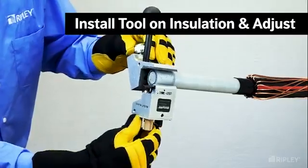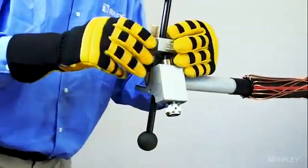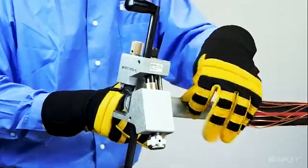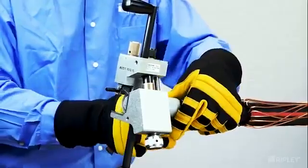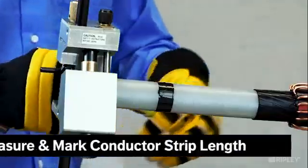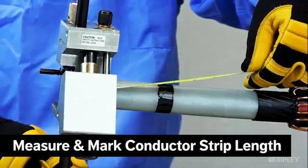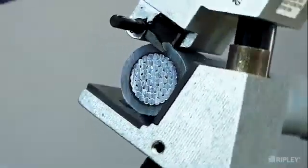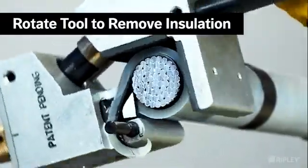Reinstall the Infinity around the insulation and readjust the blade settings with the blade depth 1/32 of an inch to 1/16 of an inch above the conductor. Set the blade angle to 10 degrees. Measure and mark the intended conductor length. Rotate the tool around the insulation layer until reaching the mark.